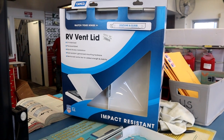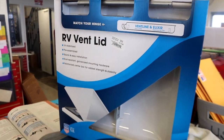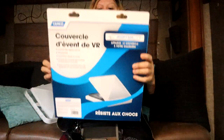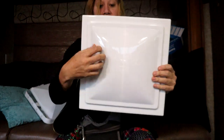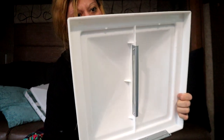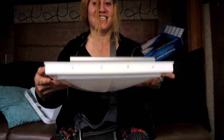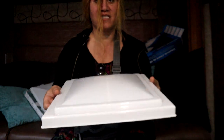They fortunately had the RV vent lid in, and this one looks like a much heavier plastic, and it's less than 20 bucks, so I'm grabbing that. Time to get the new one on. Look at that mess! New vent lid. Oh, this one actually looks and feels way sturdier than that other plastic one — I mean, it was really thin. Let's get that on.